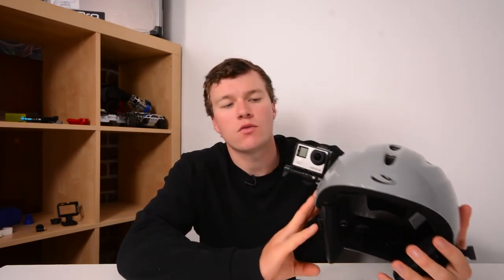In today's DIY action camera mount video, we're going to be building this really cool low-profile side mount for your GoPro or action camera.